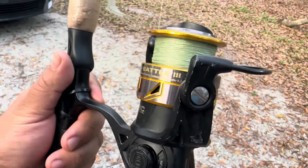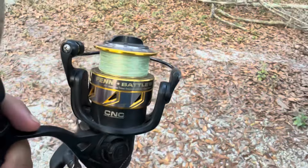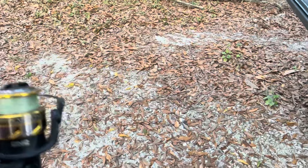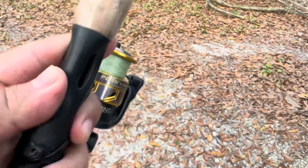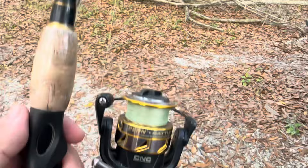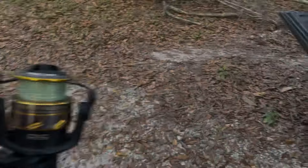I'm going to be doing this on a Penn Battle 3 three-thousand, paired up with a medium-light seven-foot fast-action one-piece rod. This is what I use when I go artificial fishing. It's best to have something light - a small reel with a light rod - because you're going to be casting probably a hundred times while you're out there. The lighter you can go the better. This setup has gotten me almost everything you can think of inshore.